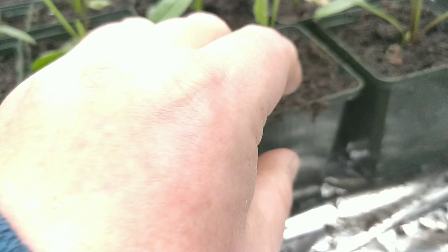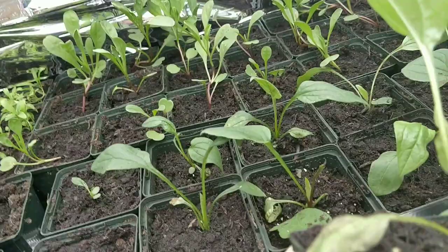Ladies and gentlemen, today I'm going to be showing you what to look out for in the greenhouse when you grow seedlings — how to spot greenfly and whitefly.